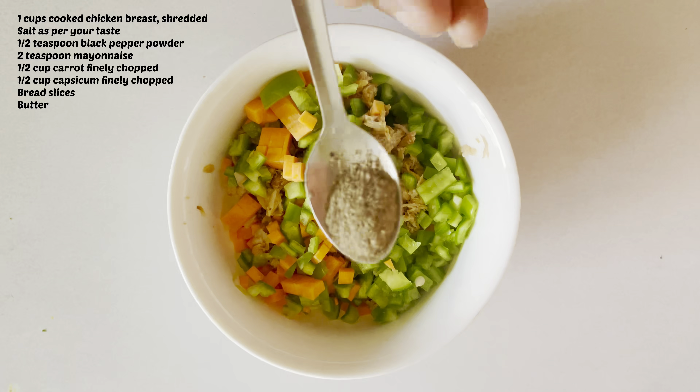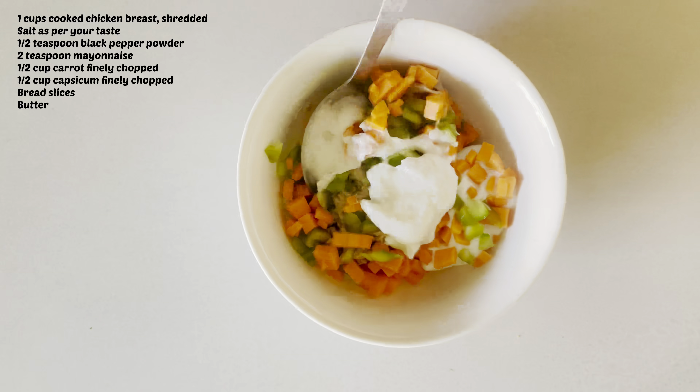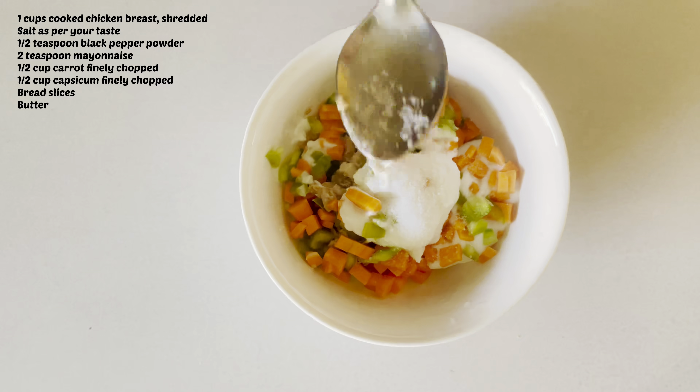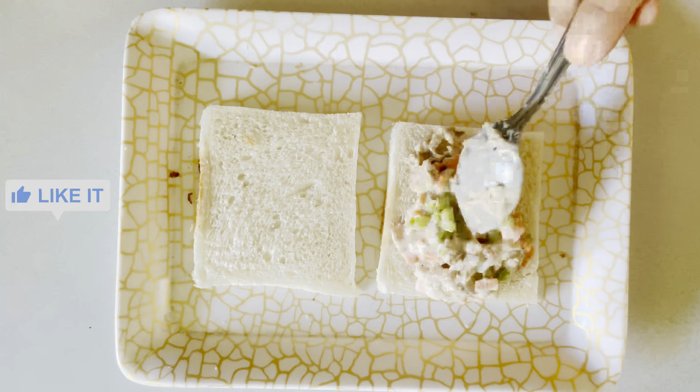I will add half teaspoon black pepper, 2 teaspoon mayonnaise, and salt to taste. I will spread all the ingredients well.